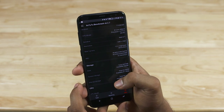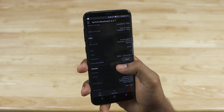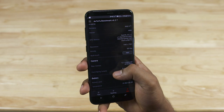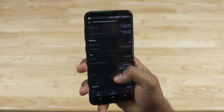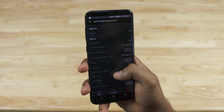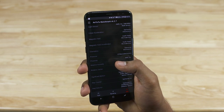Underneath the hood, the S8 Plus is powered by the Exynos 8895 chip — that's two sets of quad-cores: four high-powered custom cores clocked up to 2.3GHz and four power-efficient Cortex-A53 cores clocked up to 1.7GHz. The Mali G71 MP20 handles GPU duties. We've got 4GB of RAM and 64GB of on-board storage, backed up by a 3500mAh battery. Note that another variant comes with the Snapdragon 835 chip, and in select regions there's also a 6GB RAM variant.